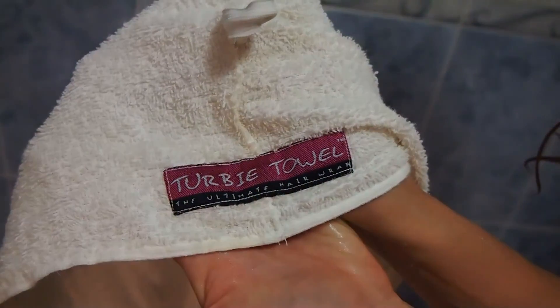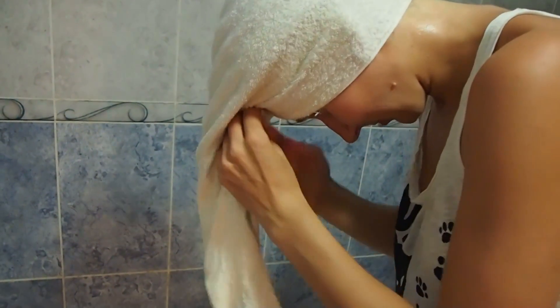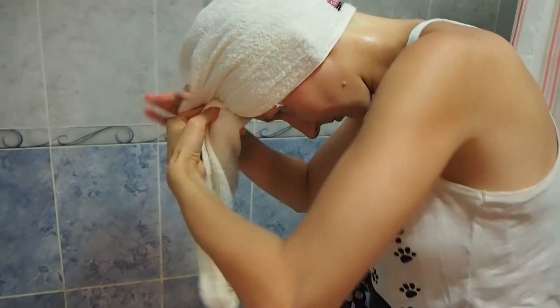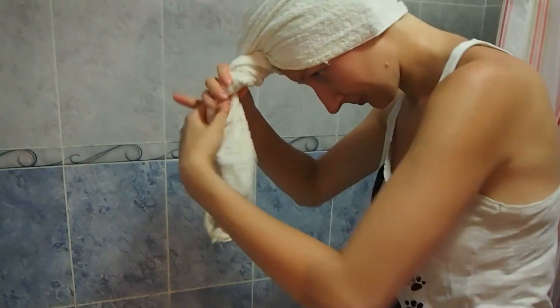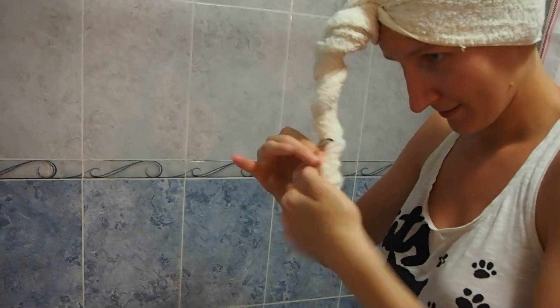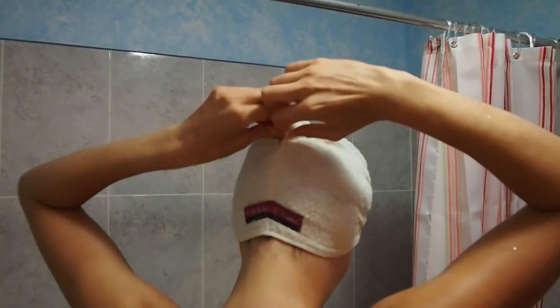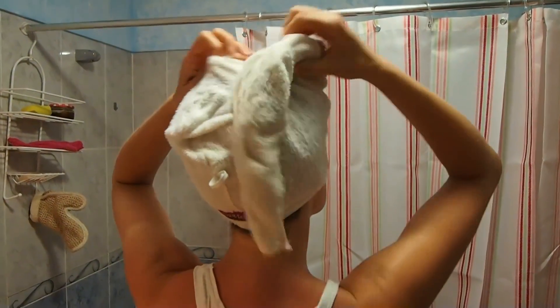After I wash my hair, I never use a regular towel. I use something called a hair turban — it's like a hair towel wrap made of cotton or microfiber; mine is made of cotton. All you do is wrap your hair in it and leave it for around 30 minutes. It's great for those with curly or wavy hair because it doesn't break your natural curl pattern and it doesn't make your hair static or dry. It's one of the greatest new additions to my hair care routine, and by the time I take the turban out, my hair is already almost dry.